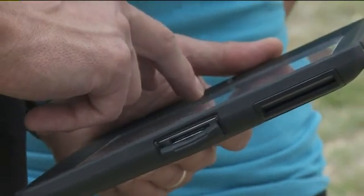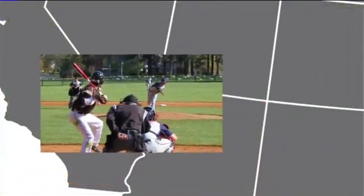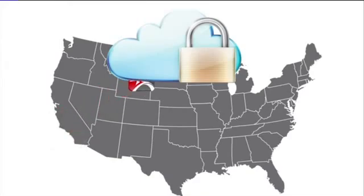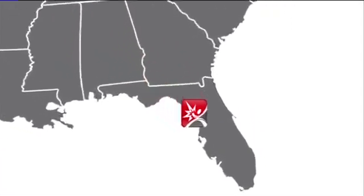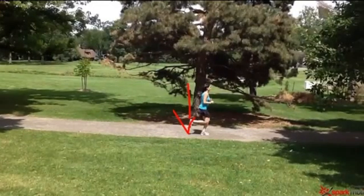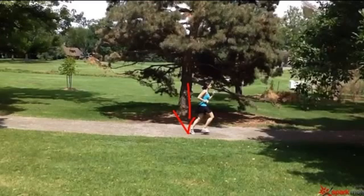The technology also allows trainers to send footage securely around the world. The Spark Pro app stores your info in the cloud — a secure, HIPAA-compliant cloud that's rock solid but easy to access from anywhere. Audio notes that match the movement make it possible for a trainer and athlete to collaborate even when they are apart.